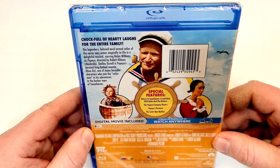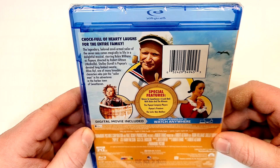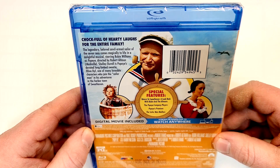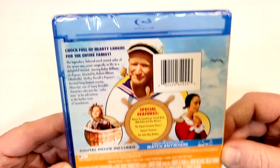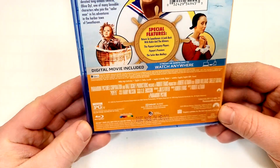Special features include: Return to Sweethaven, a look back with Robin and the Altmans, the Popeye Company players, Popeye's premiere, and the Sailor Man medleys. So just a few images there of the characters — didn't really show us any of the movie.